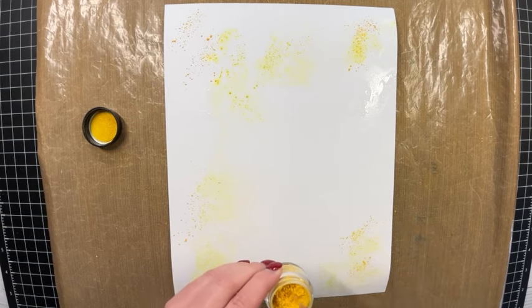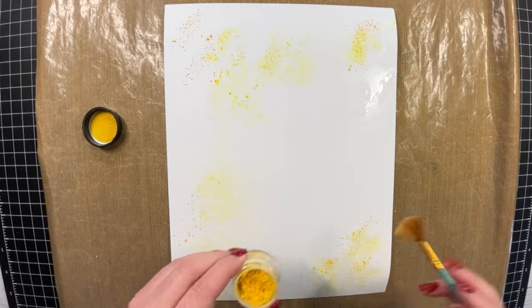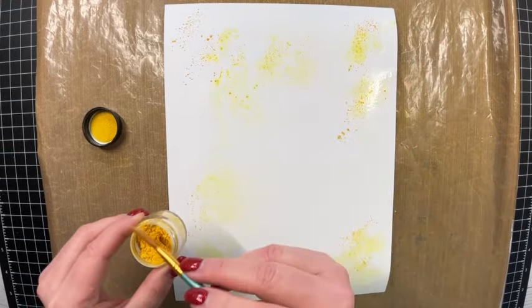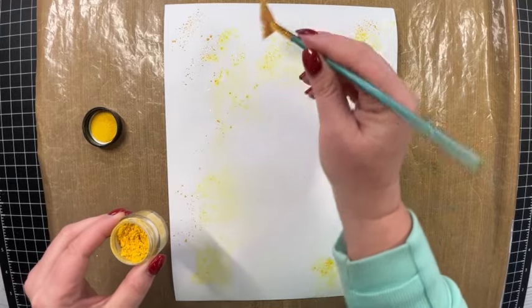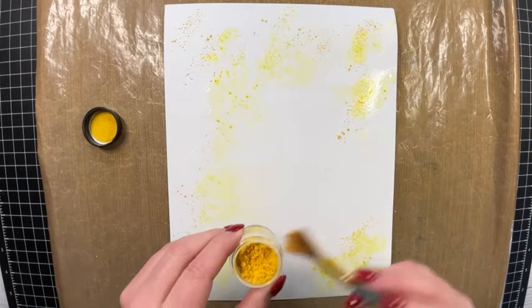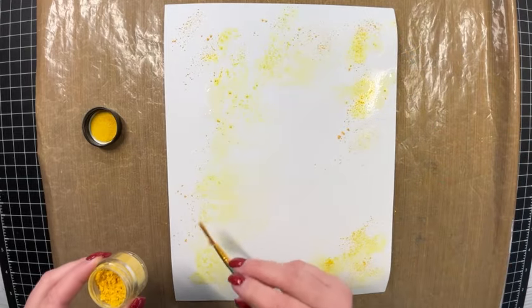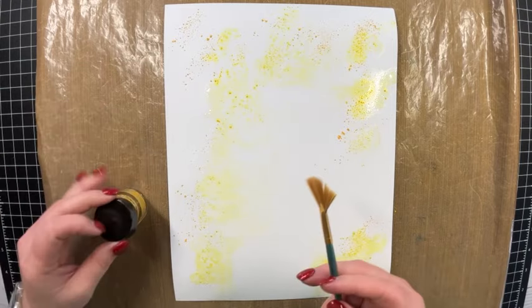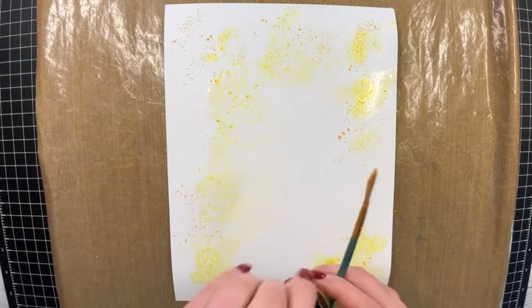I'm going to continue dabbing my fan brush into these Water Gems. If you're interested in the Water Gems, I do have an affiliate link posted down in the description box. I think I have enough color here.